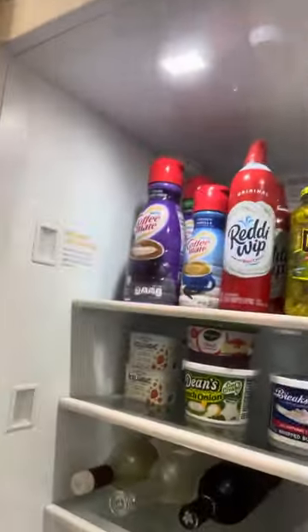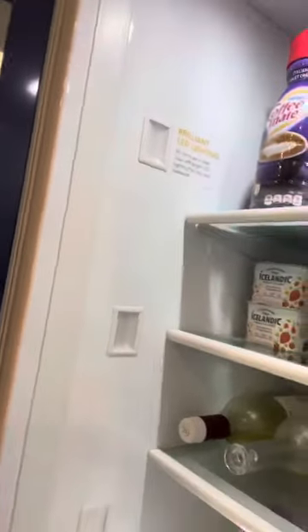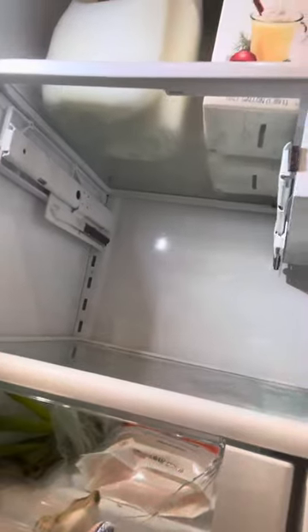We had to replace one drawer in the freezer. All of these LED lights — you can see this one popped back on while I was cleaning it, but the others are still burnt out. Down here, we had a plastic doorstop that broke off. Look at the cracks on the drawers.